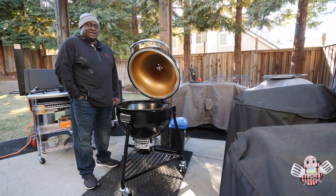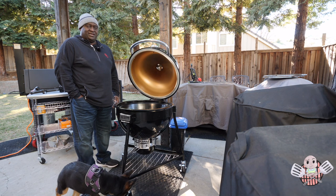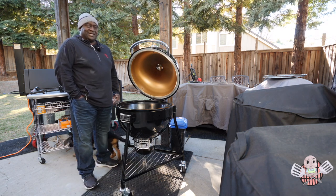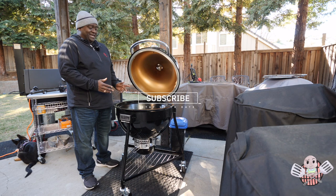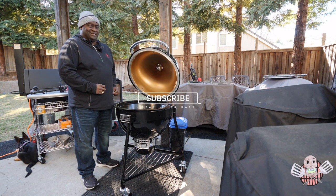Alright, so there it is guys. I do appreciate the immediate feedback that I got from Weber. What they are proposing is acceptable to me — I think that's going to work. I highly recommend this grill, but I would like to see Weber kind of tighten up on the quality a little bit.